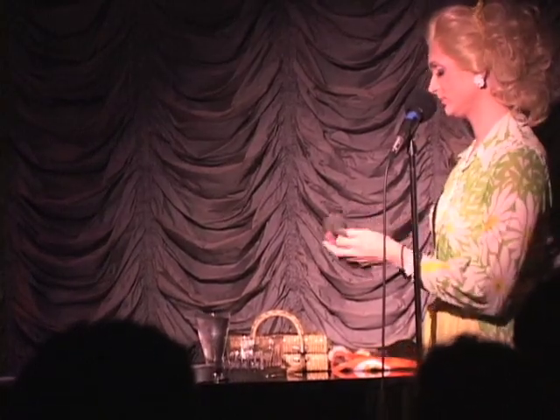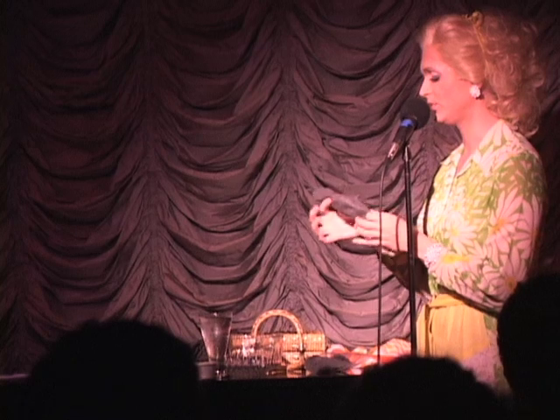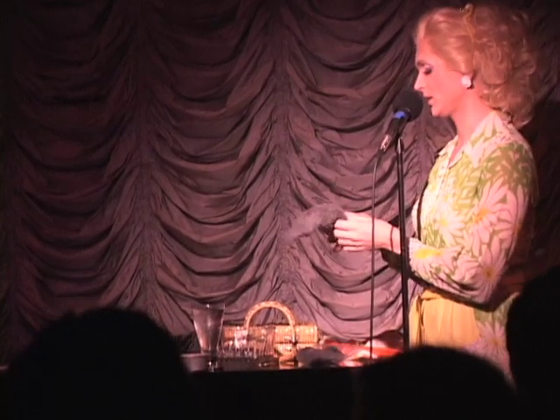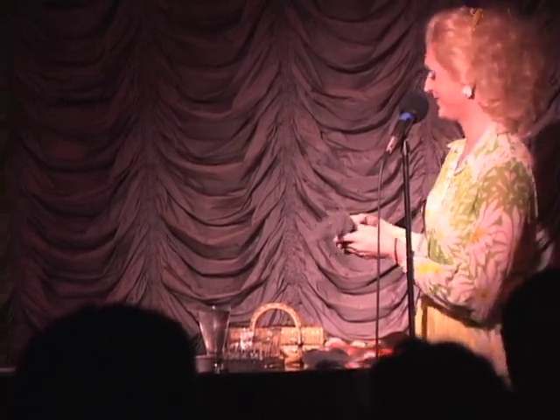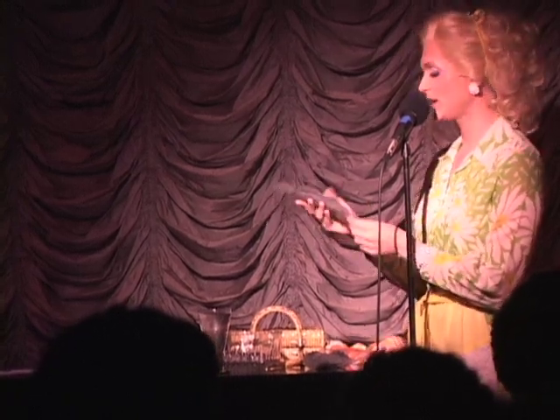What you'll need is steel wool. This is ultra-fine steel wool — 4-0 steel wool, the finest you can get. Now, as you can see, I am stretching it out.